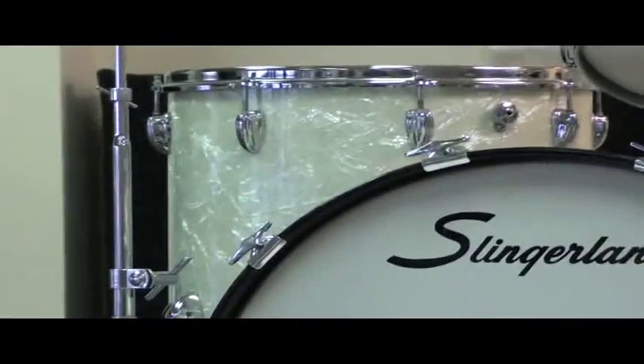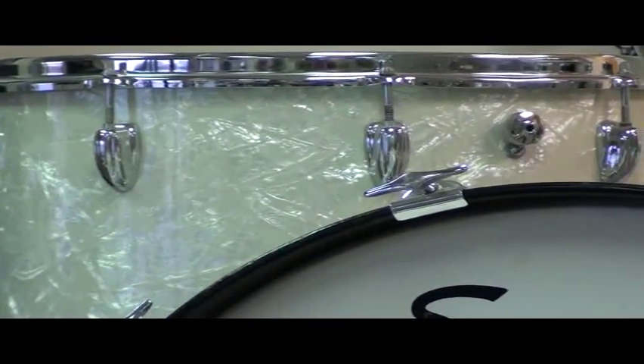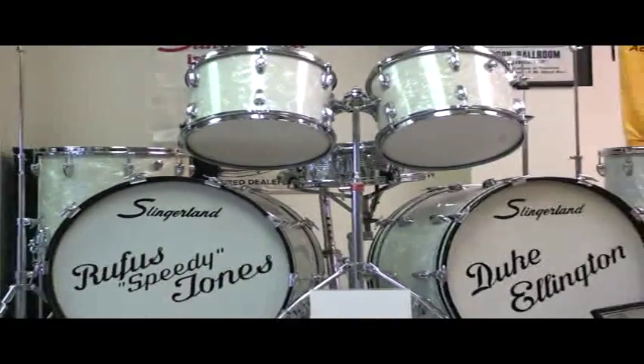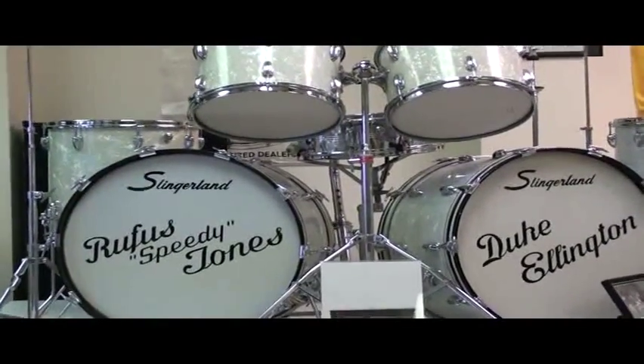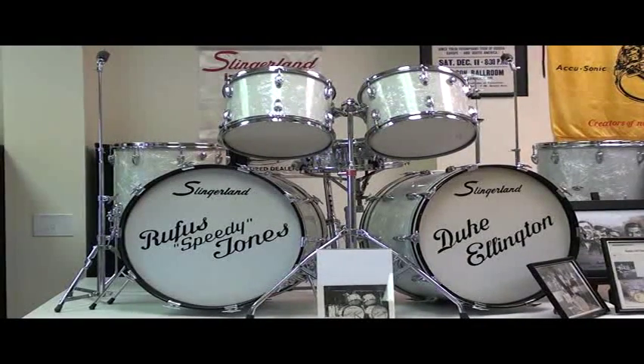This particular set is located in our Illinois store, not in our New York museum. This is part of the Illinois museum collection, and we want everybody to be aware of it. If you'd like to see more of it, you can see it on our website in the museum section. For those interested, the set is not for sale — we've had people offer to buy it before, but this is one I would like to have remain in my personal collection.